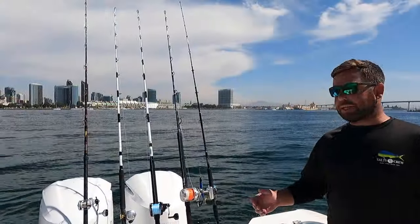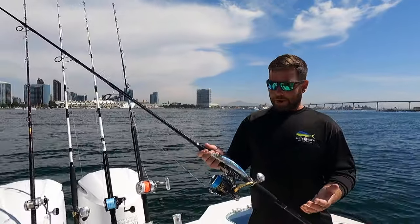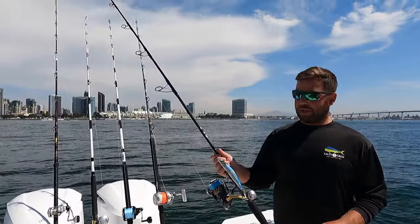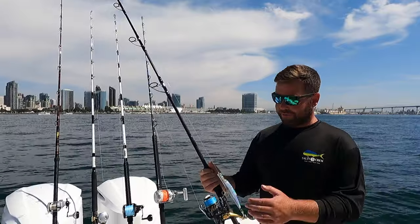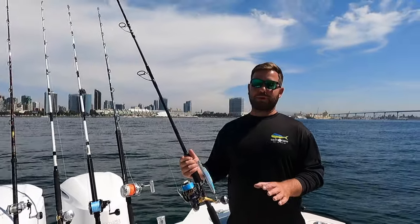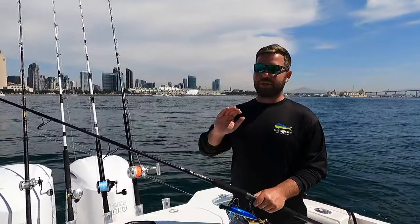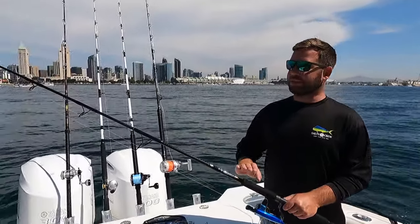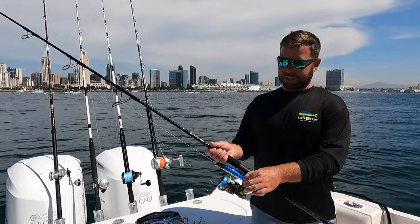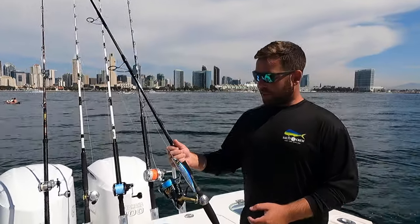Switching gears — let's talk about my casting setup. I know the first thing you'll notice is it's a spinning setup, and I know the stigma with west coasters and the coffee grinder. But if you haven't fished one of the new style ones, I have a Stella 5000 — loads of torque and drag, buttery smooth, makes casting super easy. Paired with an eight-foot Seeker Tactic rod, this is my absolute go-to for throwing stick baits and poppers.